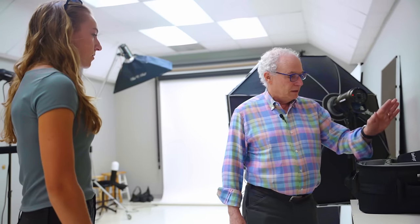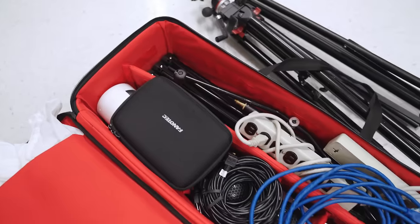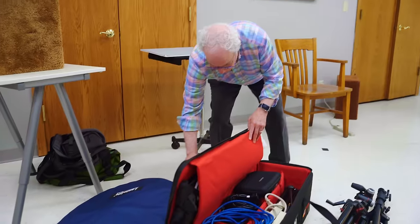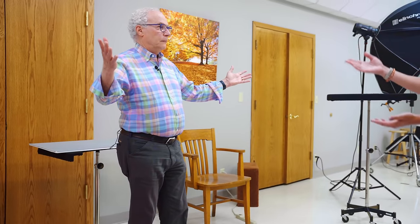Same as usual: the R5, the 70-200, CamRanger, light kit, stands, the lights, the diffusers, backdrop, makeup kit. And you. And me, and you.